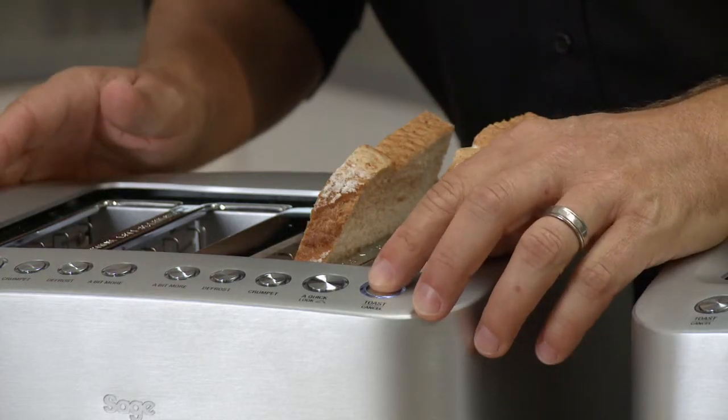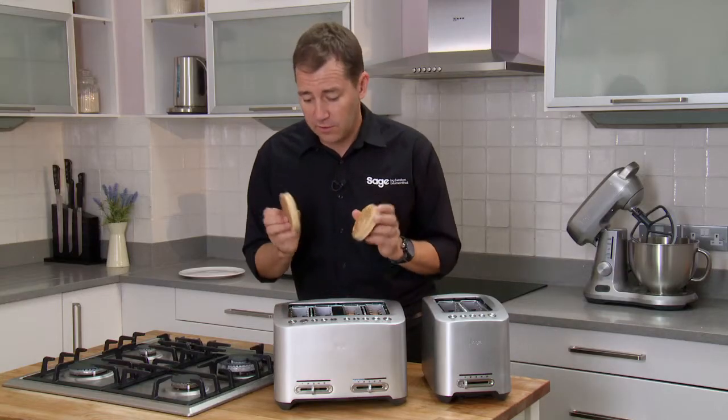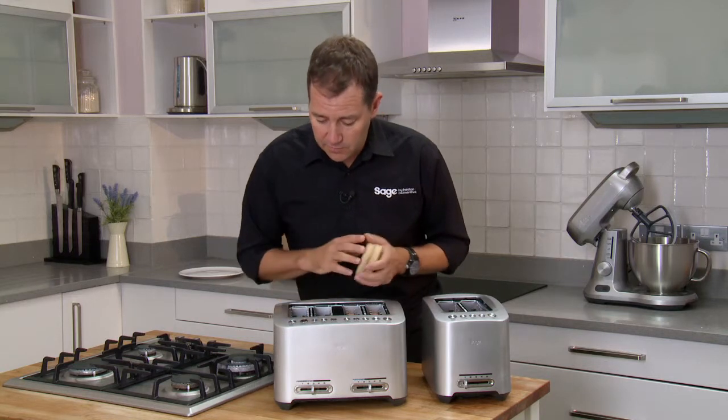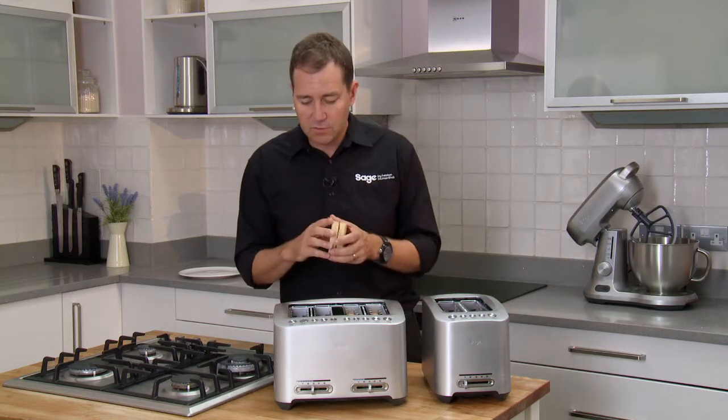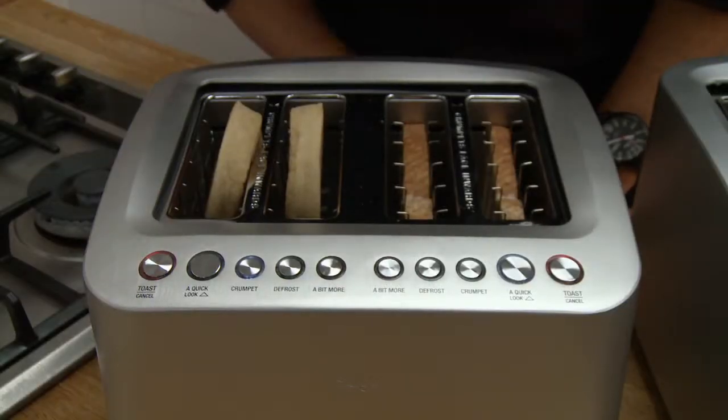The first thing you'll notice is we've got a motorized carriage so the toast lowers down beautifully. We'll put some crumpets in on the other side — there's a crumpet button, and what that does is employ more heat to the front than the back so we don't burn the back of the crumpets. And off we go.